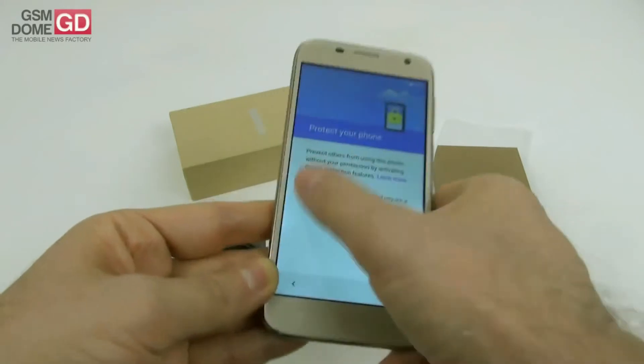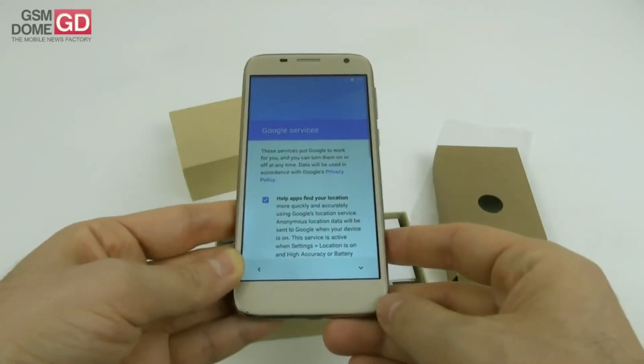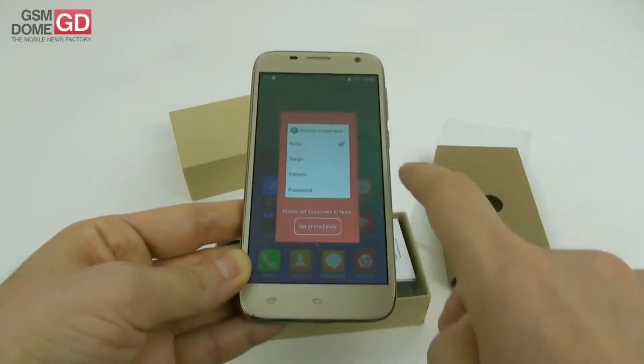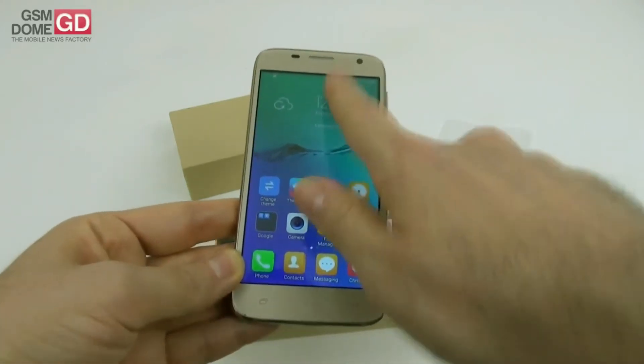This is a 3G-only phone with no trace of 4G LTE. The setup was very fast and we have reached the main user interface.